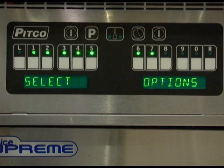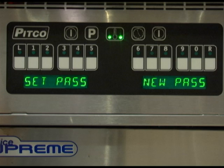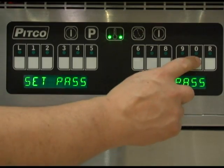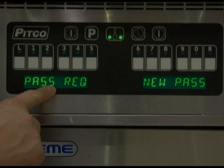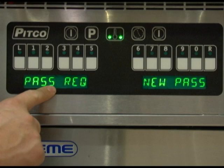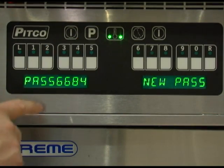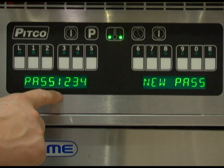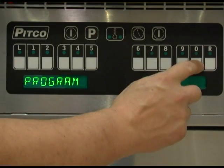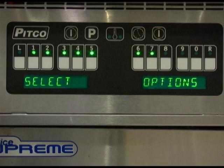Menu key number 2 allows you to toggle the need for a password to enter the programming for the controller. Factory settings are not set to require a password. With the display showing the level 2 programming menu, press key number 2. Display will read set pass, new pass. Toggle between password required and no password required with the 0 key. If no changes to the password are required, press the program key to save. If a password is needed, while the display reads password required, press the program key. You can now see what the current password is and or change it to a new password by pressing any 4 numeric keys. Once set correctly, press the program key to save. Pressing 0 while the display shows program will bring you back to the level 2 programming menu.